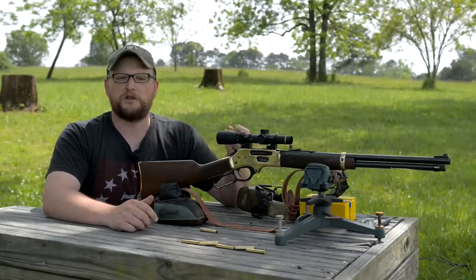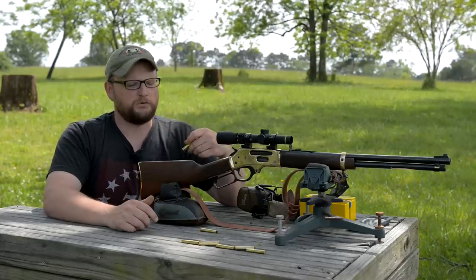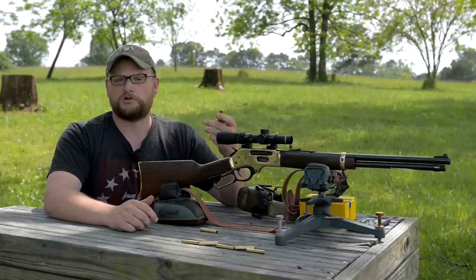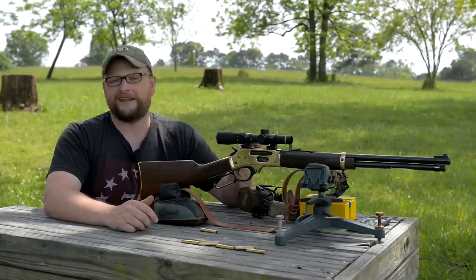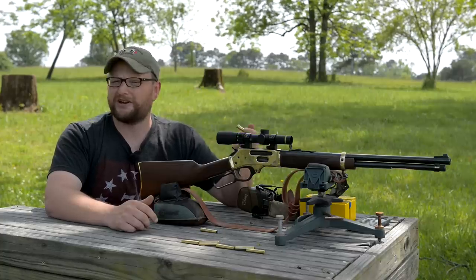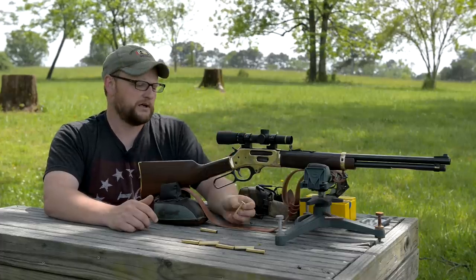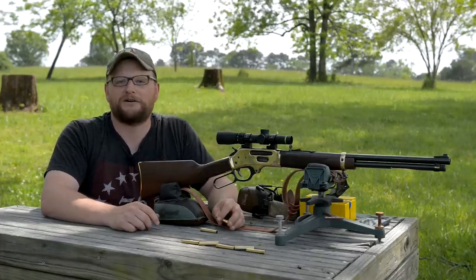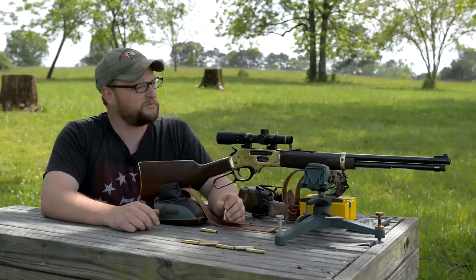We'll probably do some work with the .30-30 version as well. We've done .30-30s on the channel already — we wanted to do the .38-55 first because it's a cartridge I haven't dealt with much. Finding out that the .38-55 is the parent case for .32 Special and .30-30 was pretty interesting. Maybe at some point we'll get an old Ballard rifle out here and have fun with an original .38-caliber Ballard.